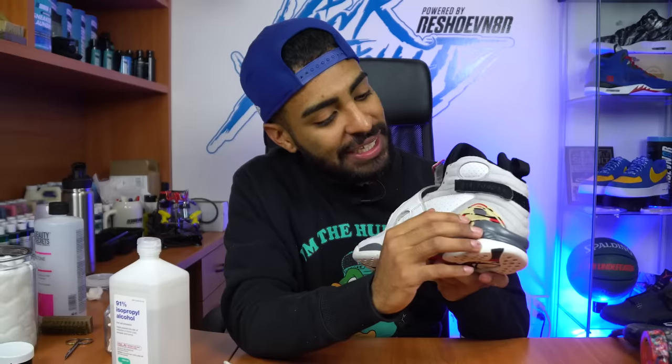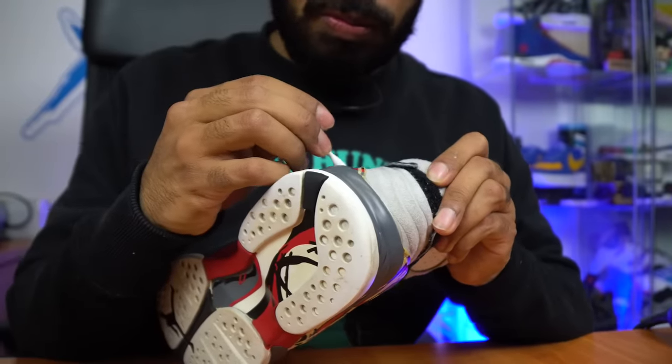Moving on to the next step — cleaning up these tabs. On one side it's slightly scuffed up, so we're going to use a Q-tip and some rubbing alcohol to wipe it off nice and gentle. That tab is ready to go — scuff wiped off really easily, no problems. The other tab is still permanently damaged from the washing machine — not much we can do unless we swap the tab from another pair of 8s and re-stitch it, but these 8s aren't worth that trouble. Simple solution: apply some super glue to the piece that's cracking and shut it down.